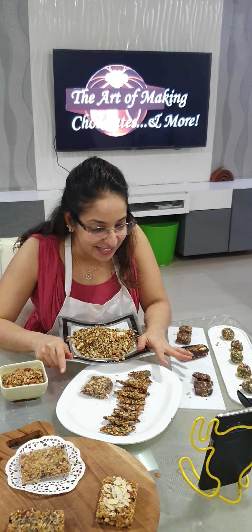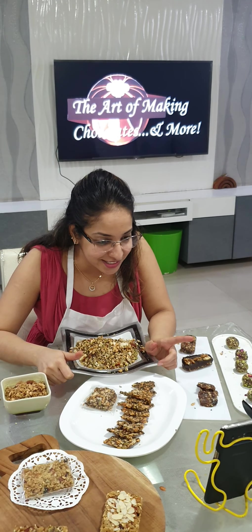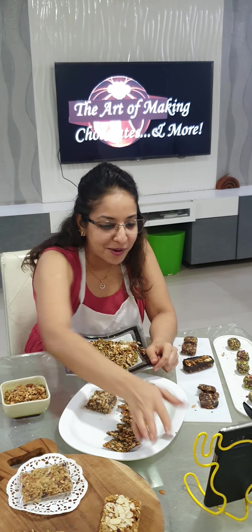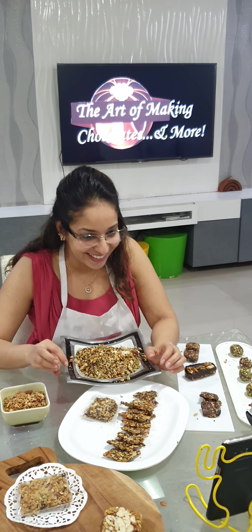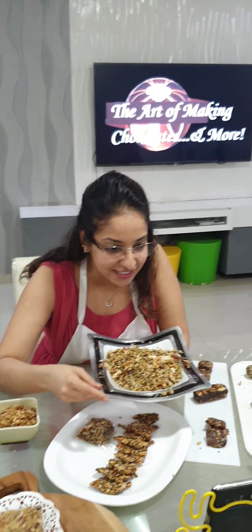Today we concluded our healthy bars and bites class — the most popular class. I had six students: one from Haryana, one from Delhi, one from Pune, one from Mumbai, one from Kolhapur, and the sixth one was from Bangalore. We did our healthy bars and bites where we first started with our trail mix.